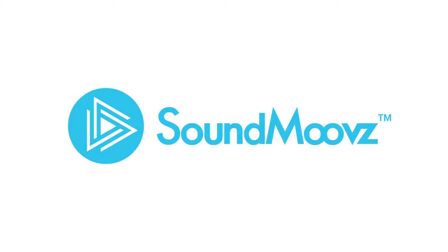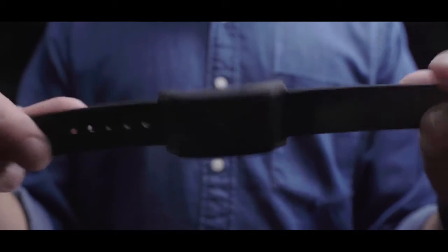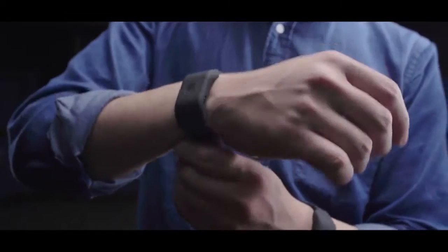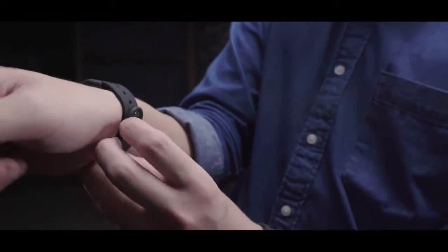Sound Moves — music by moving. Sound Moves is a motion-activated musical band. You can put the bands on your wrists and ankles. Make sure to put the bands on tightly.